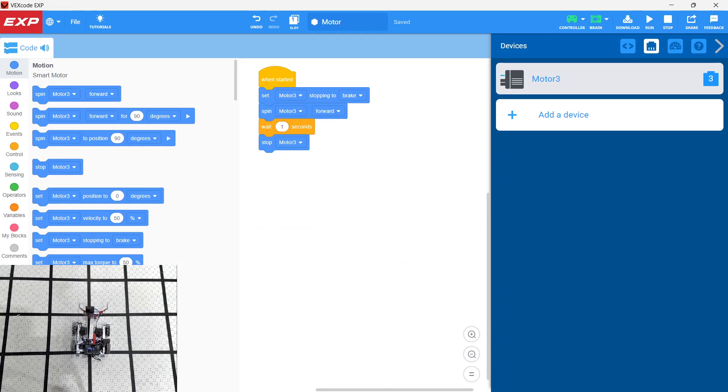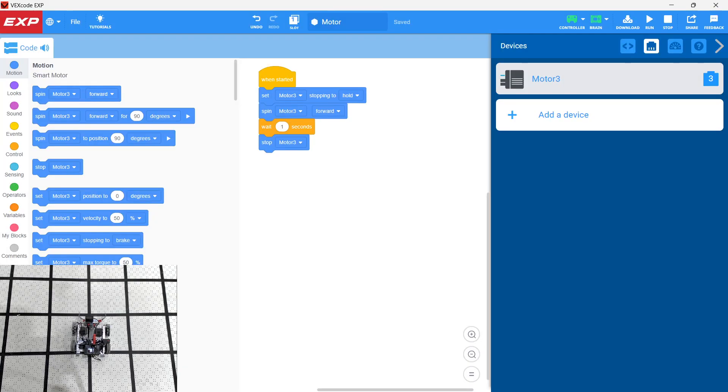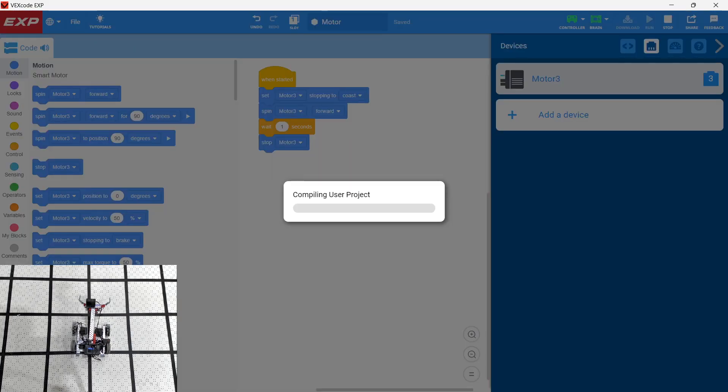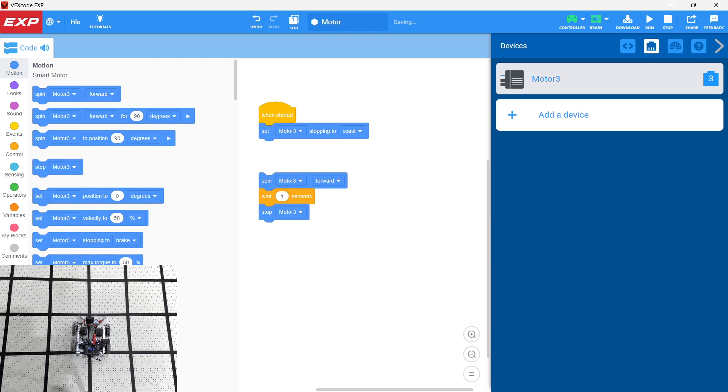We go ahead and run it. What about 'Hold'? We download and run again. You can see the difference there. The stopping mode really does make a difference. These smart motors are able to hold a position, but you need to have the setting configured first. Finally, let's take a look at 'Coast.' So notice that coast, brake, and hold are quite different for setting the stopping mode — we need to set that stopping mode to get our expected result.